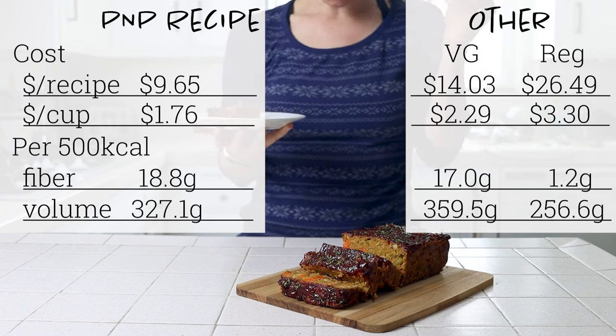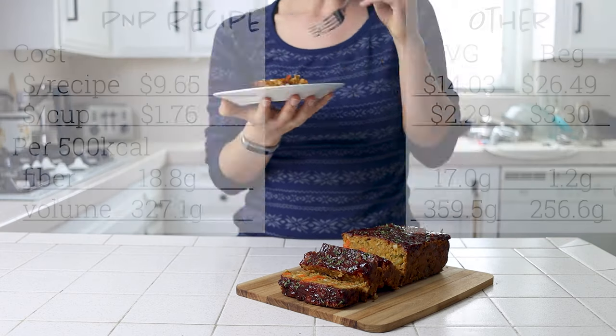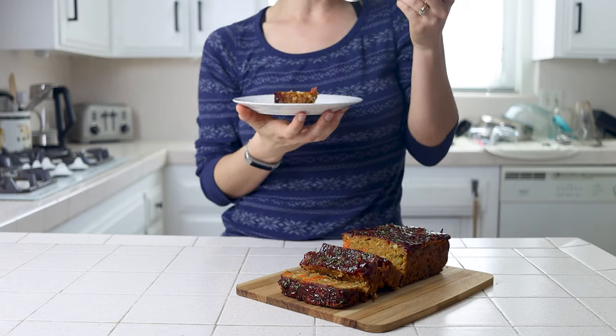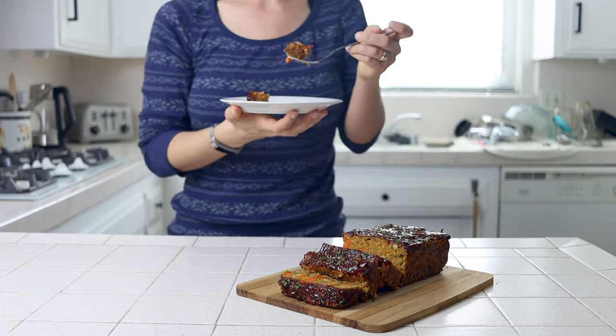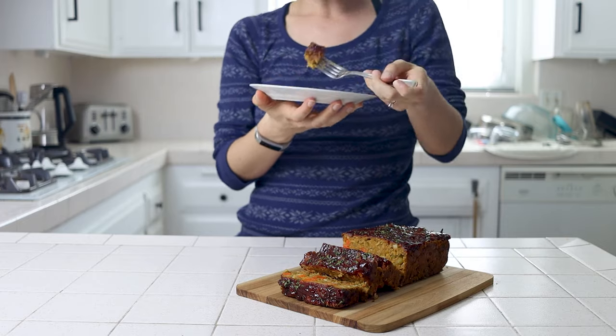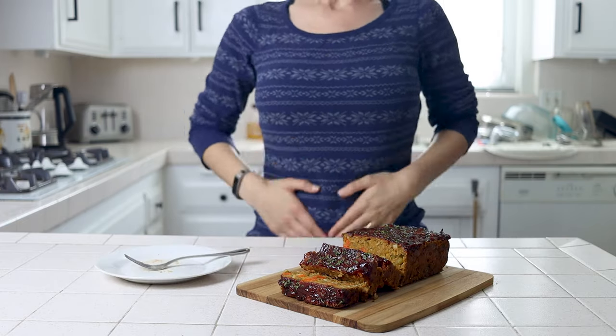That's it for today's recipe. I hope you try it out along with some of my other holiday dishes from this year — if you do, let me know in the comments. You can also subscribe to my blog for recipes right to your inbox and connect with me on social media for day-to-day content. Don't forget to subscribe, click the bell, and give this video a thumbs up!